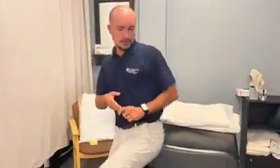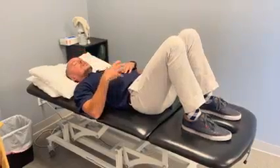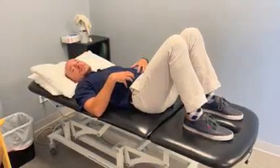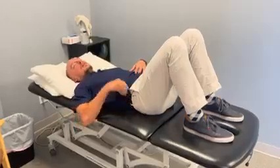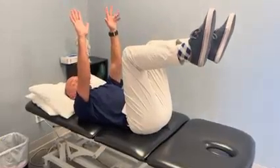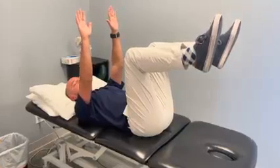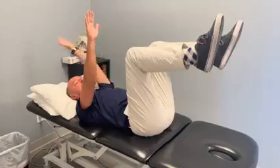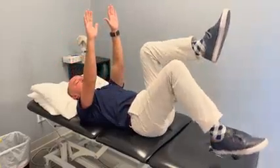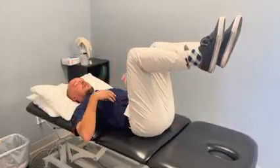The first exercise is called the dead bug. You'll need to lay down on a flat surface. You're going to start with your back flat and your knees bent, tightening your stomach and drawing in almost like you're flattening your back on the table. You'll raise both your legs up and both your arms up. This exercise has three levels. The first level is just dropping one arm back at a time and then dropping one leg down at a time, trying to keep your back stable and your core tight the whole time.